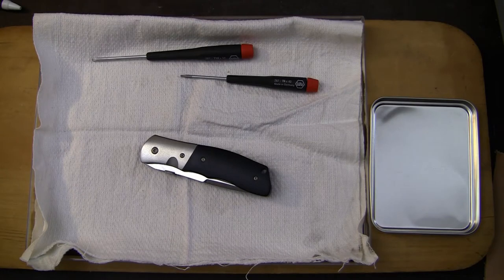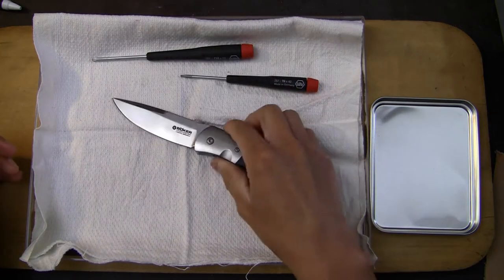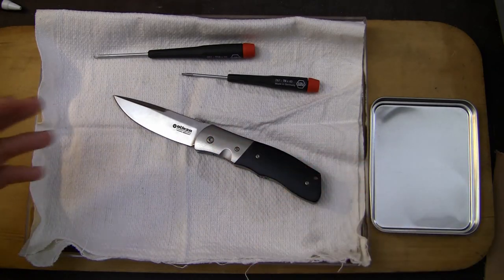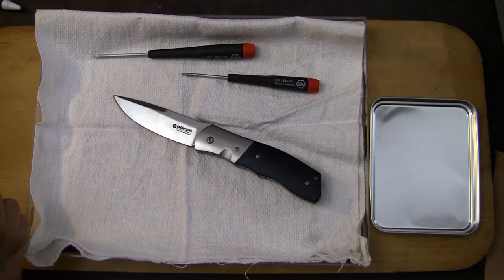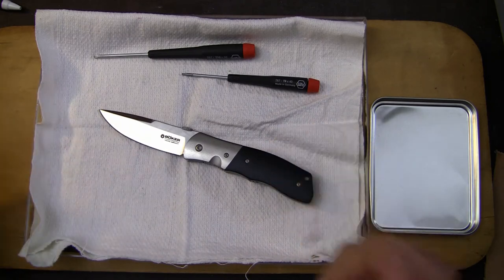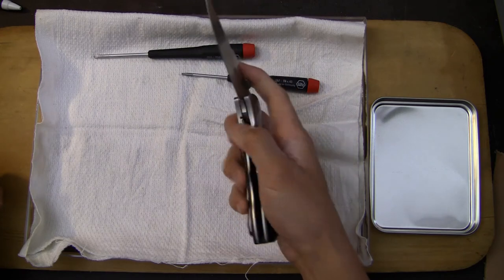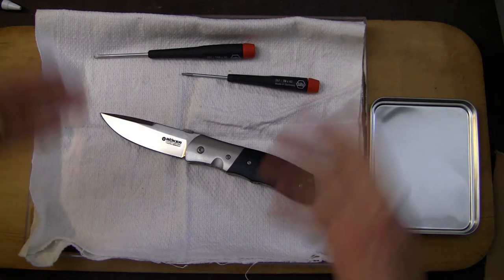Welcome back to my workshop and another disassembly video of the Boker SD3. I've decided to take this one apart a little bit earlier than normal, because I want to see what the fit and finish and quality of the Boker Tree brand is, and see if it's diminished over the years. I've owned three in the past and they've all been very impeccable, but it's been years since I've owned an actual Boker Tree brand product.